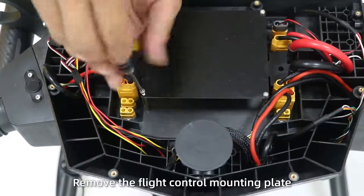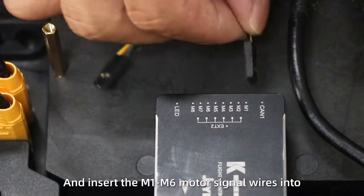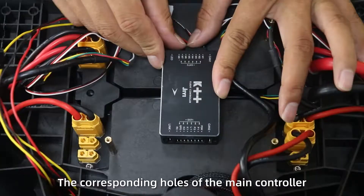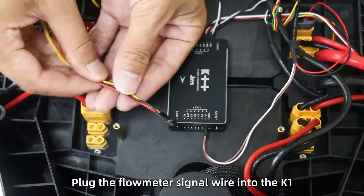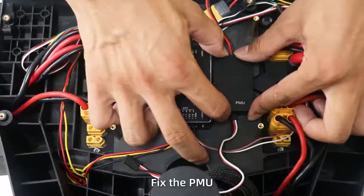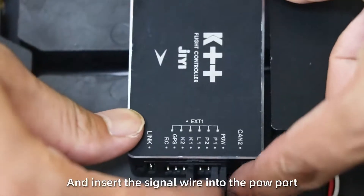Install flight control. Step 1: Remove the flight control mounting plate. Fix the pin controller with 3M adhesive and insert the M1 to M6 motor signal cables into the corresponding slots of the pin controller. Step 2: Insert the pump signal cable into P1. Plug the flow meter signal cable into key one.